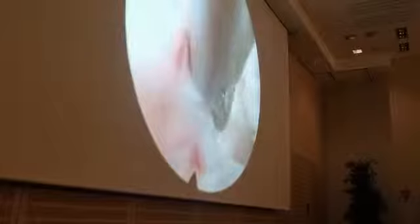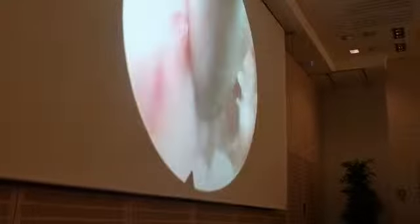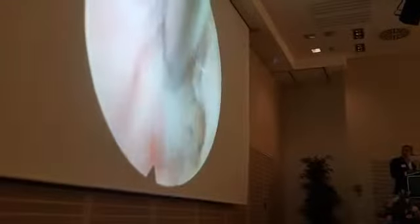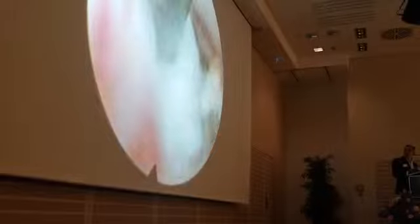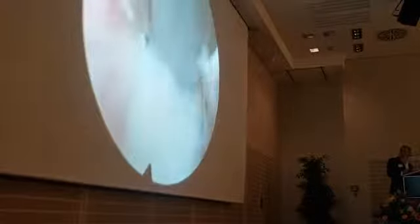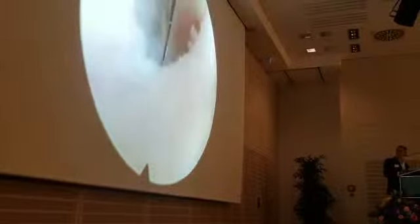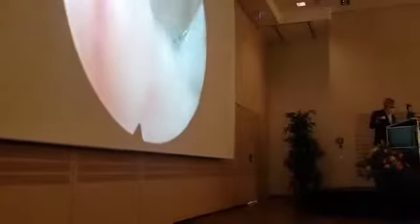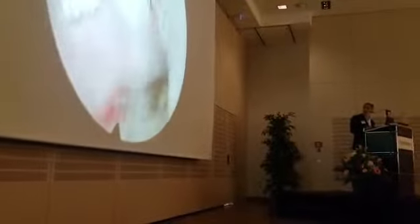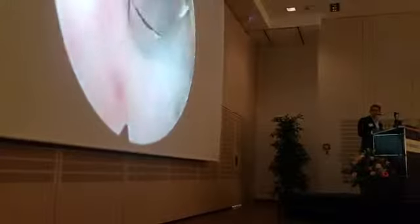We use the same instruments — the microbranch and the scissors — to open the ligamentum and the annulus. You should be very, very gentle. There is no visible compression. We work at 2.5 mm, and carefully remove the fragment very tenderly.